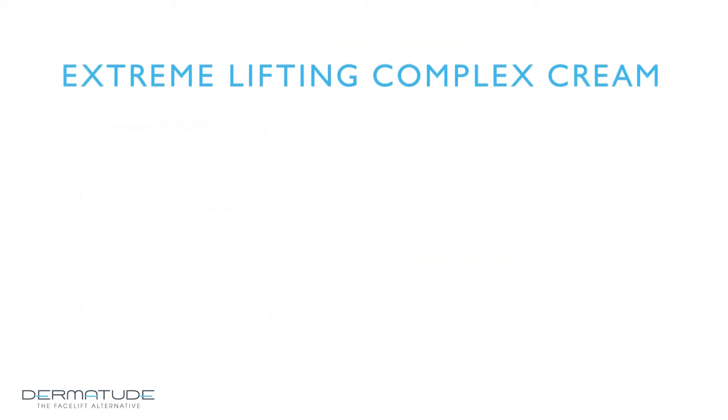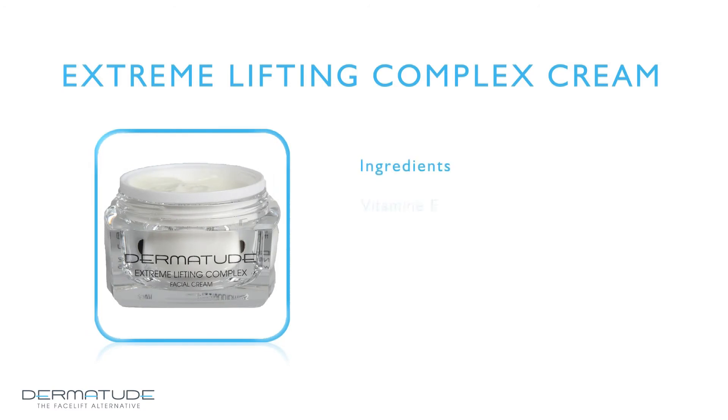Dermatude Extreme Lifting Complex Cream is based on vitamin E, vitamin A, and vitamin C. These active ingredients protect the skin against free radicals and support the skin's rebuilding and repairing processes. It achieves the best results on mature skin with fine lines, deep wrinkles or mimic wrinkles, slack skin, and post-operative skin.